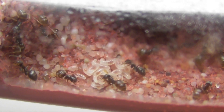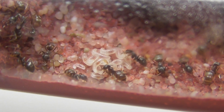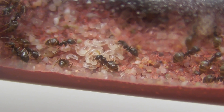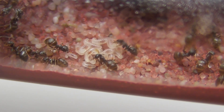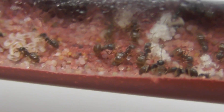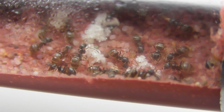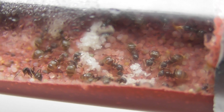Lasius umeratus is native to the UK, and most of the time you probably see them and assume they're Lasius flavus because the workers are orange. They also live in the same sort of areas as Lasius flavus — meadows and that sort of habitat. They're a really beautiful species and the workers look a lot like Lasius flavus, so I'm looking forward to getting some umeratus workers hatching.